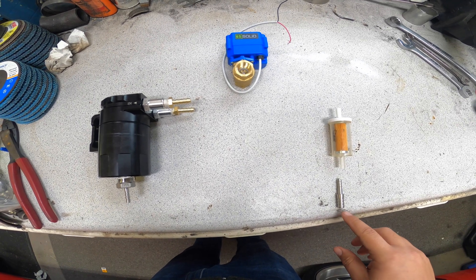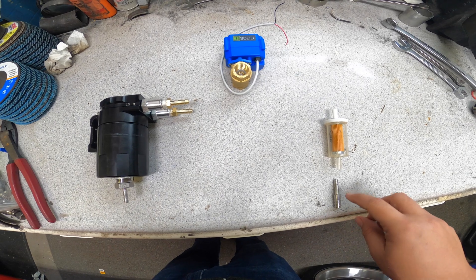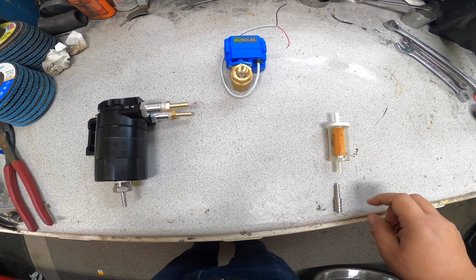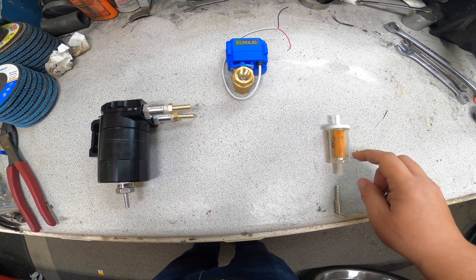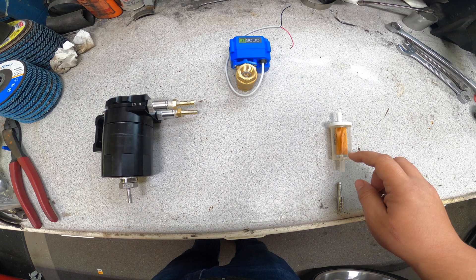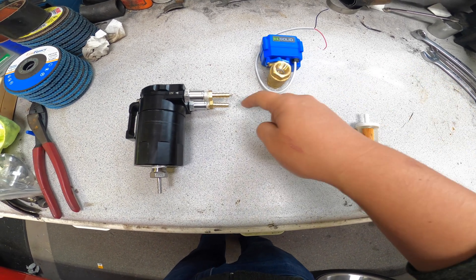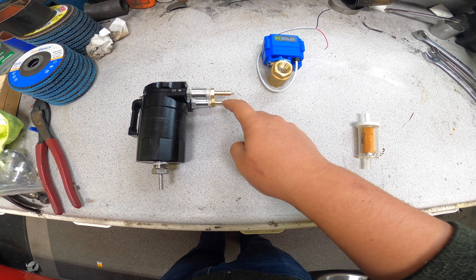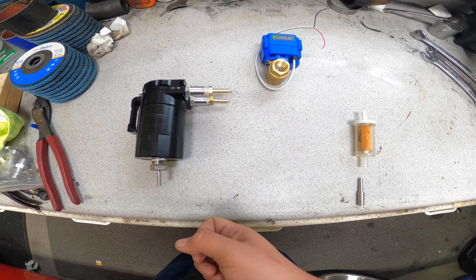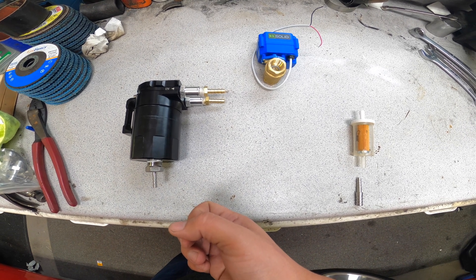On this section going towards the gas tank, I'm going to vent this to a filter. The filter is going to act as my vapor separator — any gasoline will get trapped in the filter, and then the vapor gas will just escape out. This is going to go towards the charcoal canister.